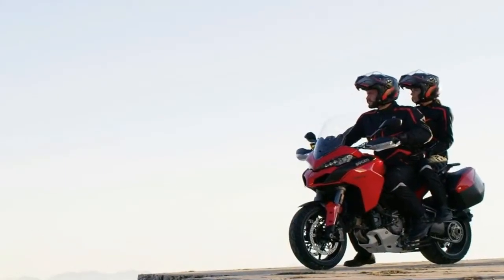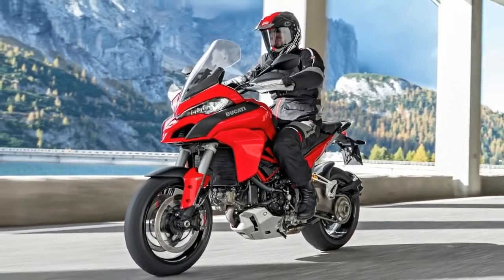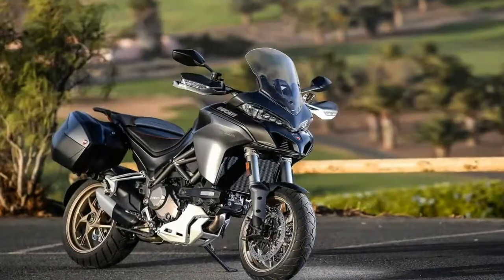The new side fairings give the Multistrada a neater, sleeker look, providing a cleaner contrast for the front and rear visual mass. The partly exposed trellis frame enhances the side profile and lends it the exotic appeal which Ducatists are renowned for.